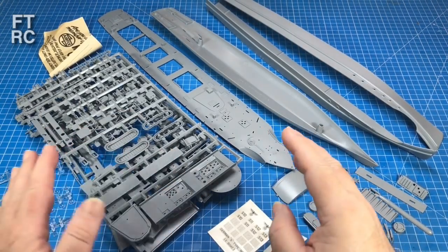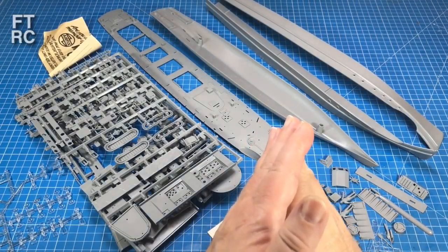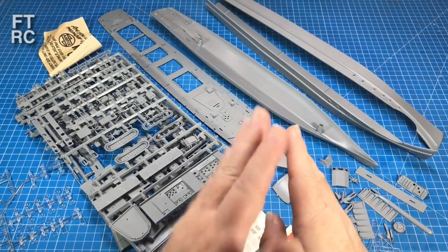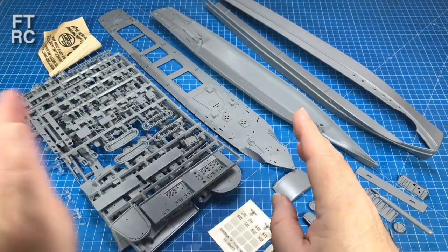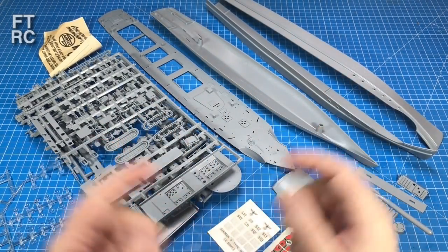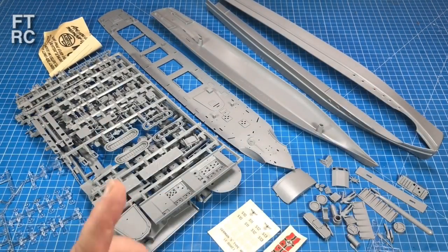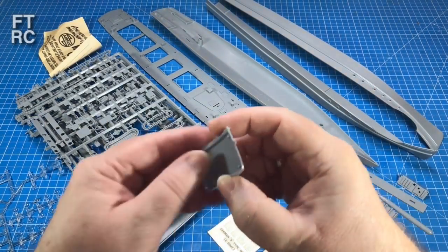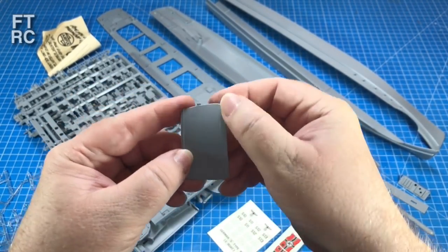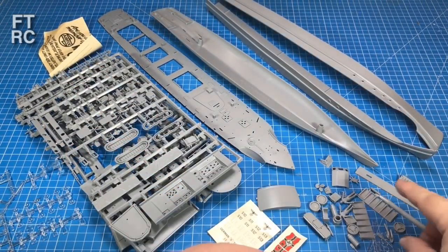Interestingly, looking online — especially on Scalemates — at the timeline from 1975 right through to the beginning of the 21st century, the red box they did renamed this as an S-Boat. So it was no longer E-Boat. They whacked it in a red box called an S-Boat. So if you've got one and it says S-Boat on it and the plastic's crap, you've got the new one. Now this beautiful 1975 plastic — it's hard, it holds the panel lines beautifully, the detail is crisp.